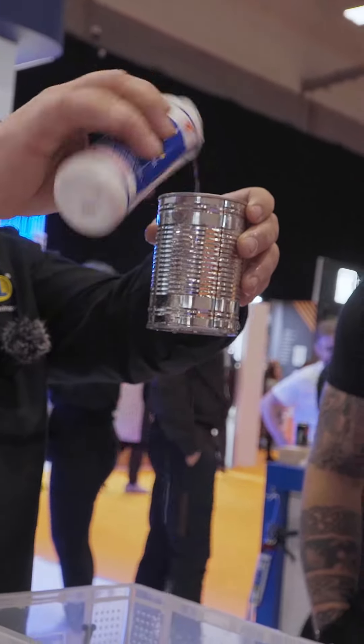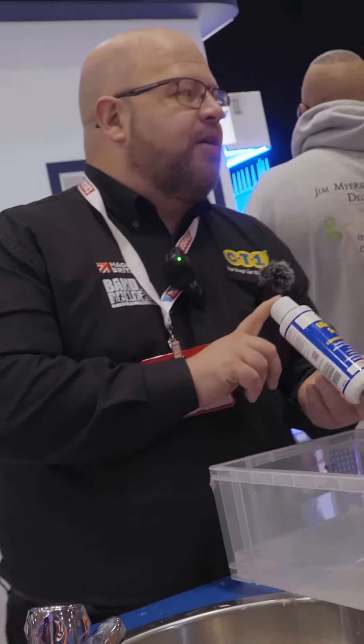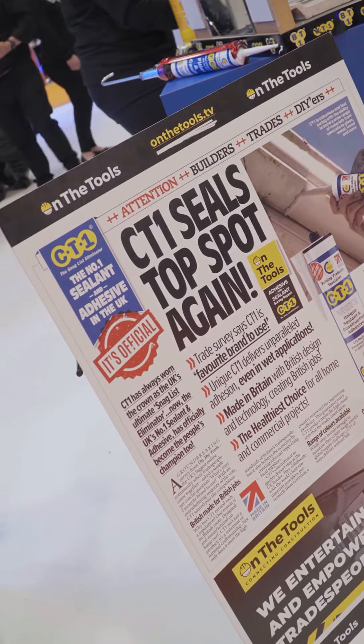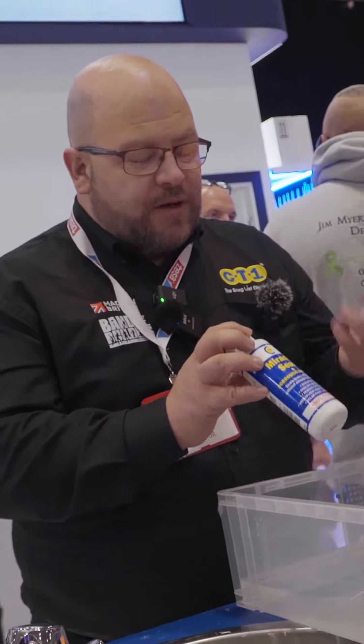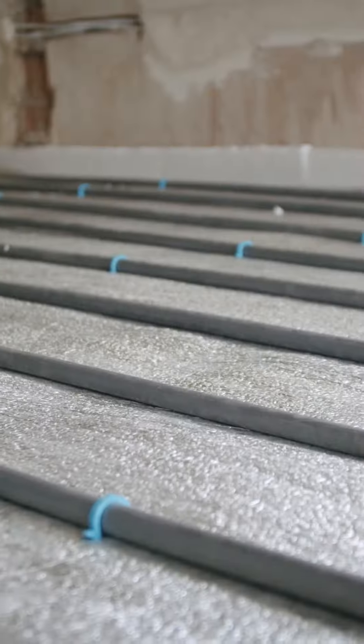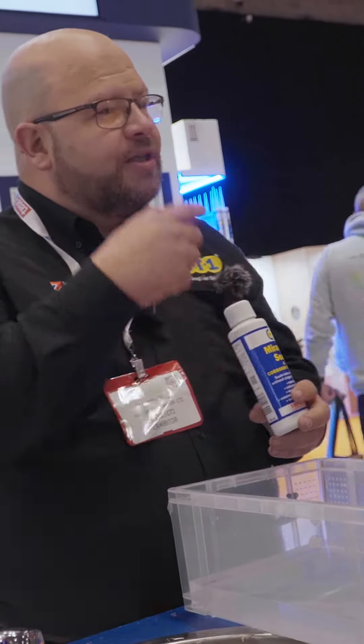What are you going to show us, Martin? Miracle Seal — basically it's a leak sealer in a bottle. The difference between this and other leak sealers is that there are no adhesives in it, so it doesn't stick to anything. It's ideal for things like head gaskets on cars, lorries, tractors, underfloor heating systems, or if your boiler's losing pressure for unknown reasons — it could be a dodgy O-ring or something like that.